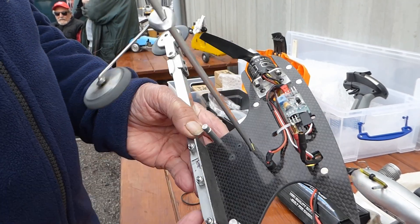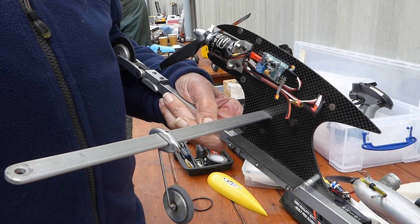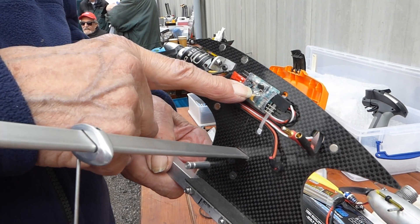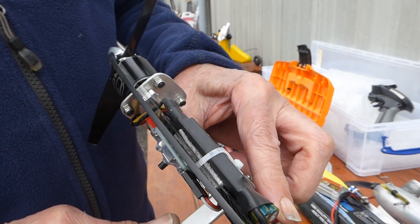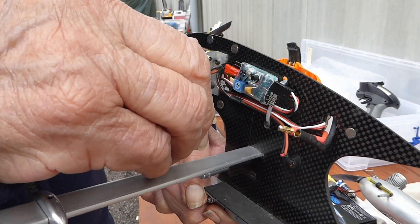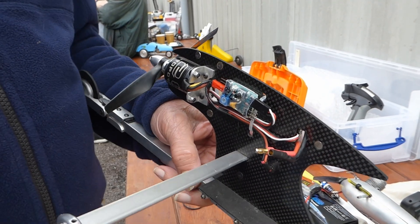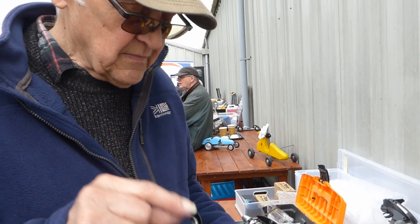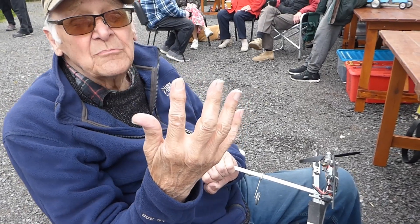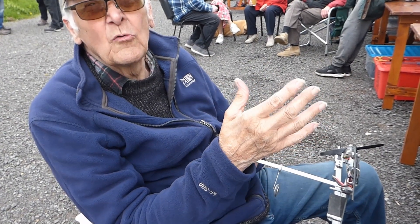Once you push the start button, it goes through a series of programs. To start with, it will give a delay before the motor actually starts — you program in a delay from the start button. After the delay, it then looks for the next instruction: when do I start to feed current to the motor? You can program the time you want that to start. When the motor starts, it gently ramps up — instead of going to full speed straight away, it will gently ramp up and feed more and more voltage to the motor.